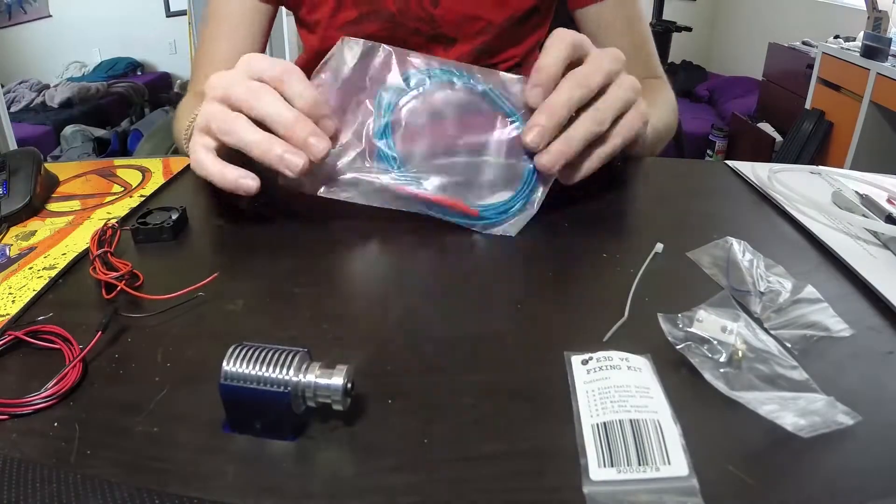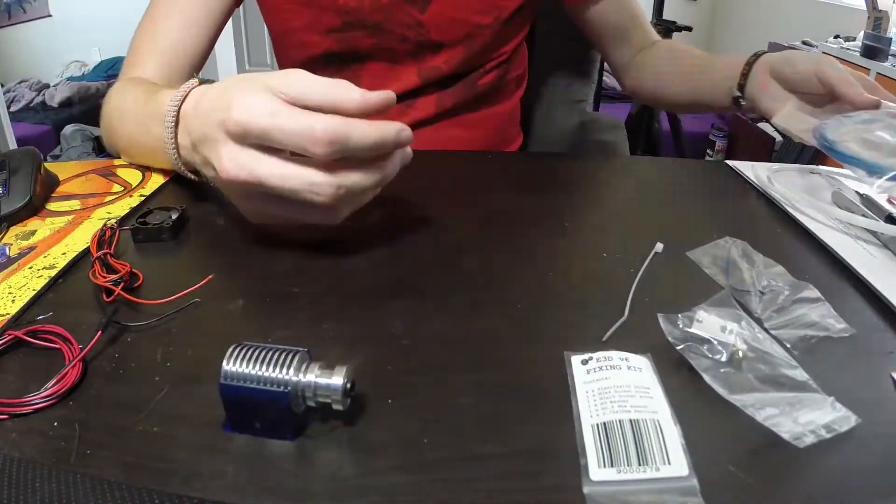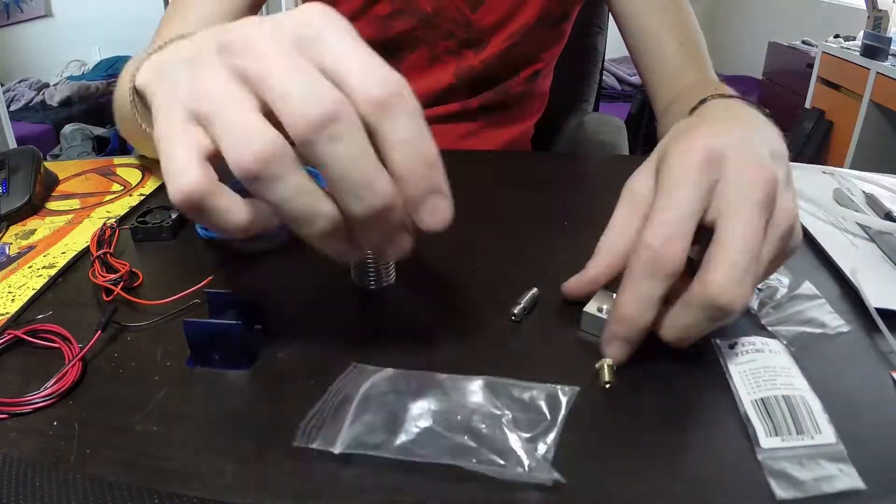We are going to assemble the hot end and then the extruder carriage and then the XY gantry.